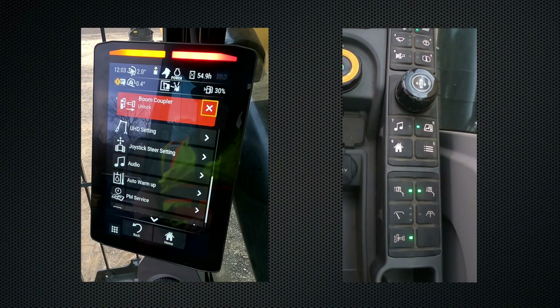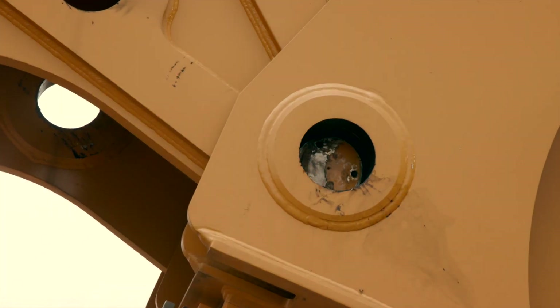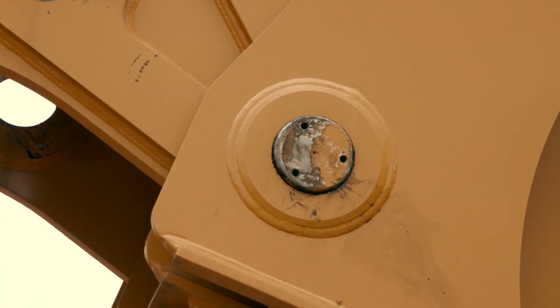Now that the boom coupler is unlocked, the boom is ready to be changed out. If we need to lock the pins back in, the green light is still active — we can just hit this button once and it's going to send the pins back out into the locked position.